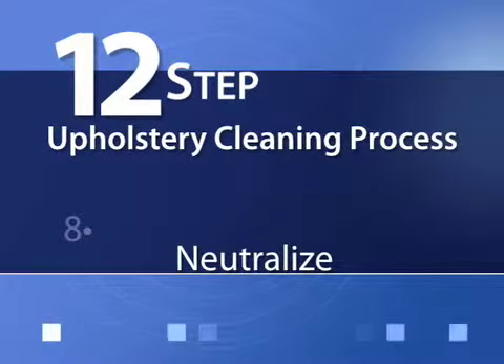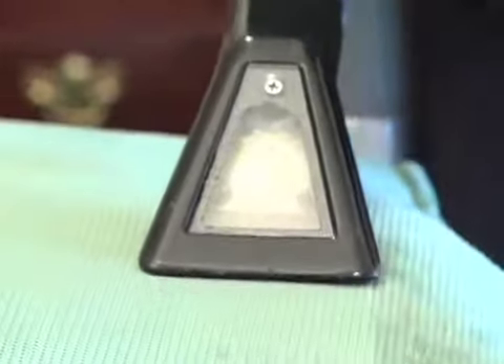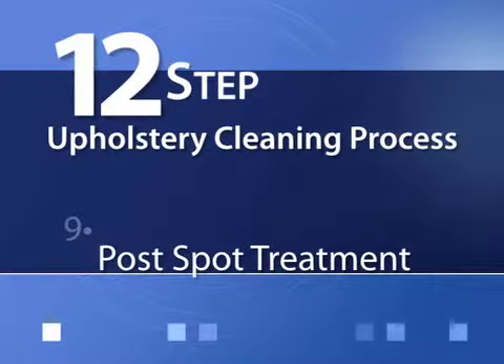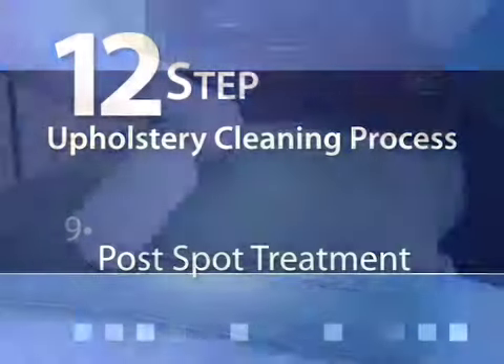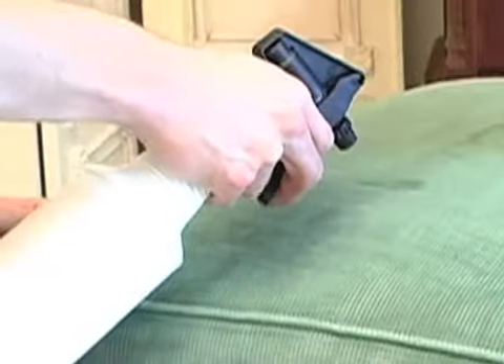Step 8: Neutralize. The fabric is then pH balanced to maintain its soft, fresh feel. Step 9: Post-spot. Any remaining spots will be treated with special stain removal products.